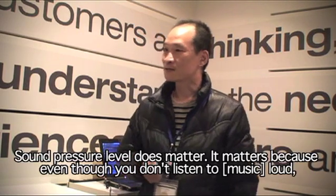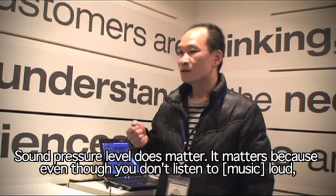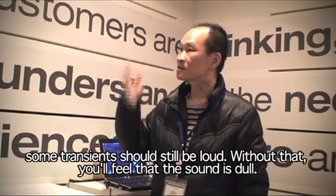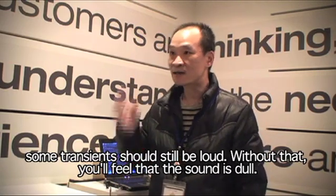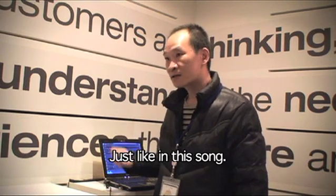The sound pressure level does matter. Why does it matter? Because even though you don't listen to it loud, the sound transient is still loud, and without that, you will feel the sound is dull — just like this song.